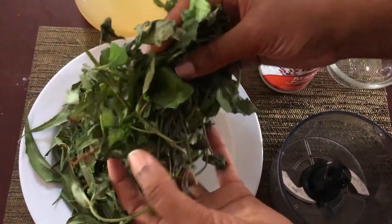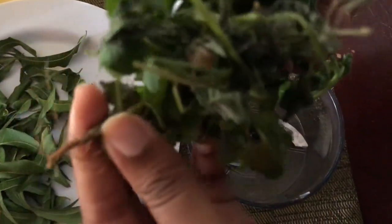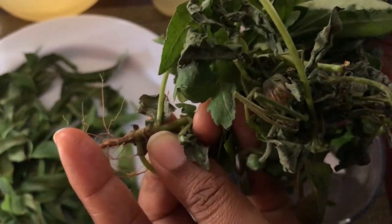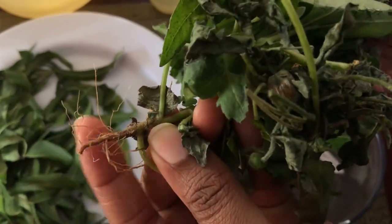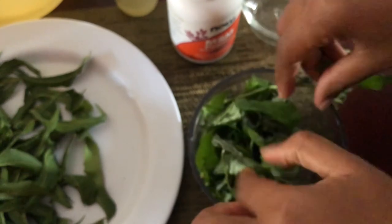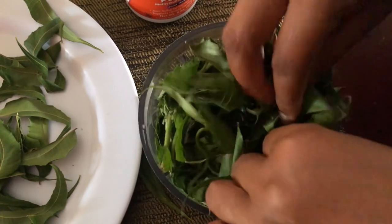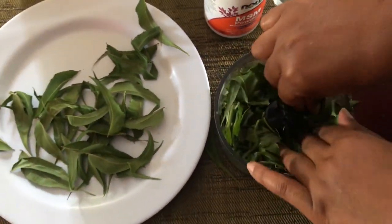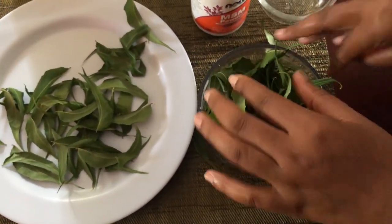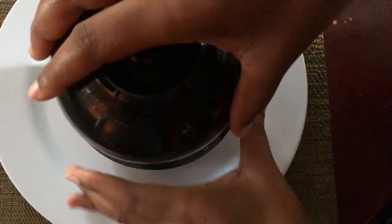I try to get some of the roots of the Tridox Procumbens because, as you might be aware, most of the medicine is in the roots of the plant. I'm adding these to my blender to increase the surface area of the leaves so that when I infuse them in the oils they will be able to adequately release their medicinal properties.